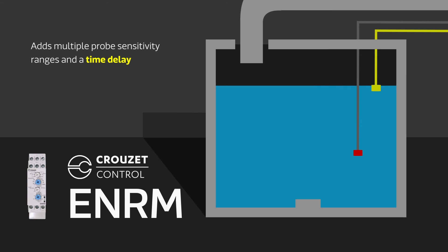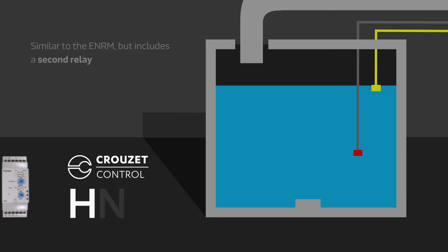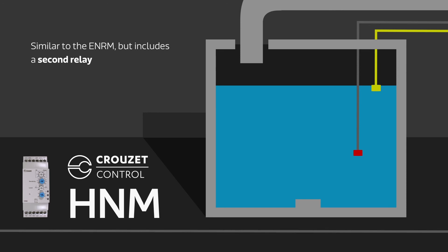The HNM is similar to the ENRM, but includes a second relay. The second relay can be used to control other functions or to indicate the status of the pump to a PLC or other system controller.